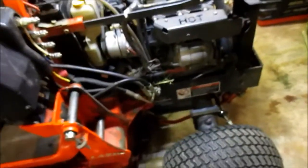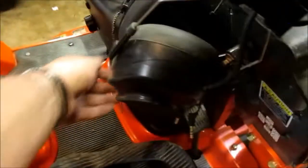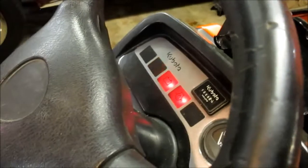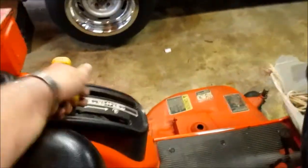If a safety switch was causing it not to work, you wouldn't even get the click. So let me show you — I'm going to engage the PTO. PTO is engaged. Now let's do the key switch. If you notice, no click. It's because the switch is actually tripped.